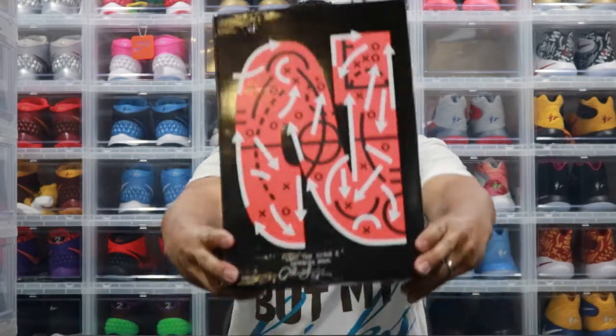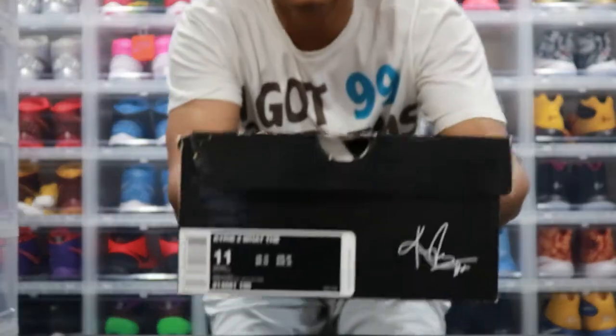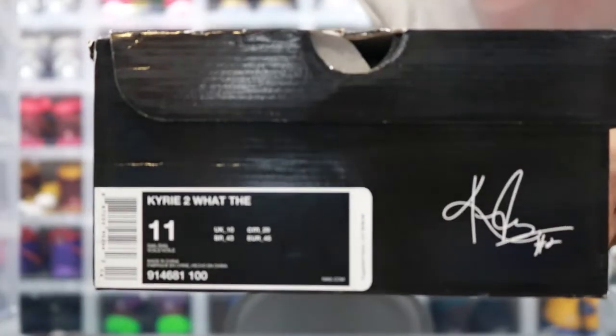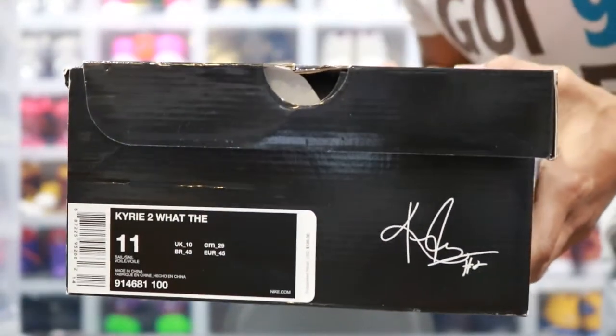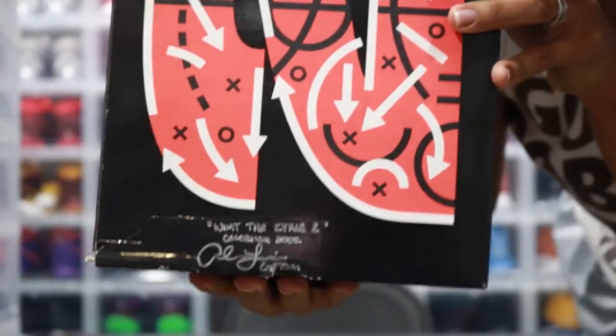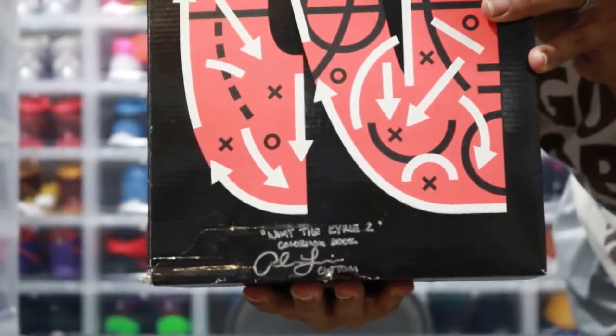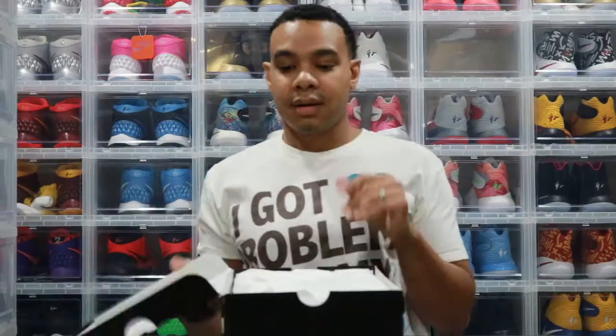Alright sneakerheads, here's the box - it's an actual What the Kyrie 2 box. So we took the What the Kyrie 2s, the white ones. And bam - you can see the inscription from my man Andrew, as he always does with his one-of-ones.